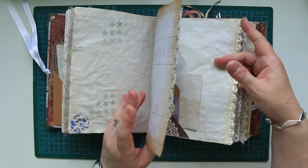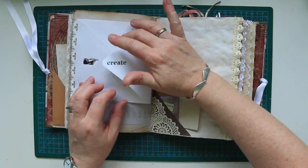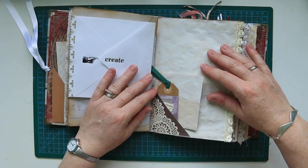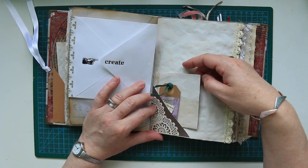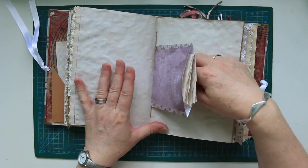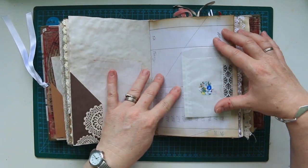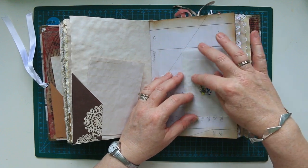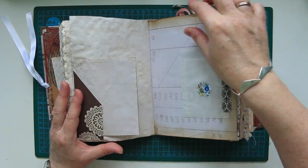Just a little bit of ledger paper. It says create - that was a Tim Holtz rub off. That's just got a little bit of plain paper in it. That's open. And some sewing on some tags. Just a bit of plain paper there. Again, that's my centre signature. Some glassine bags - I stuck one of them through a Sizzix embossing folder. It came out really nice. So that's just a bit of plain paper.